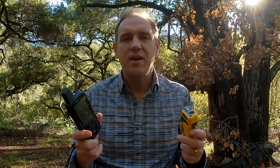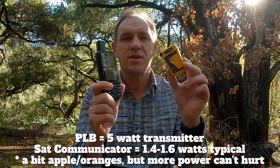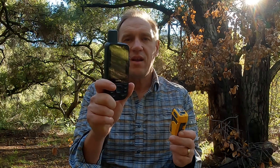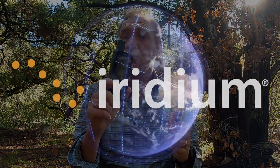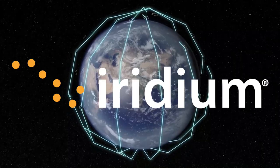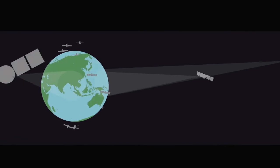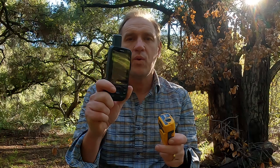There are also some technical advantages to a PLB. This PLB transmits at 5 watts versus 1.6 watts for the inReach, so it's a stronger signal going up to the satellites. The satellite communicator works on Iridium satellites with worldwide coverage — it's very rare that a message doesn't go through on an inReach or Zoleo device. But the PLB can broadcast to three different types of satellites, with multiple satellites of each type orbiting the Earth, so you have a better chance of getting your signal picked up.